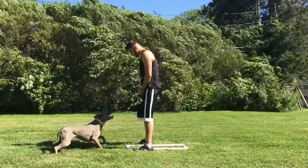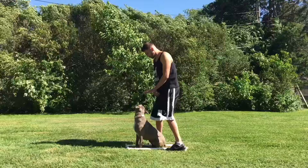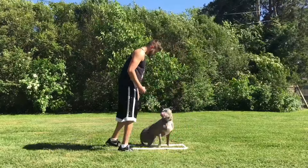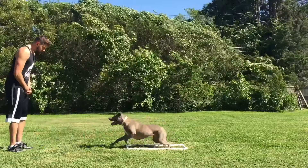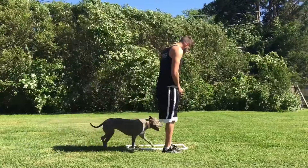Karma, under. Yes. Yes. Heel. Yes. Front. Yes. Down. Yes. Come. Girl. Sure.